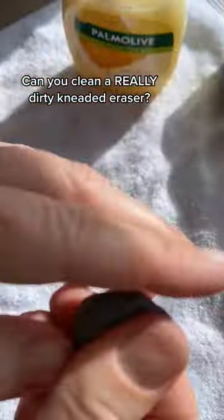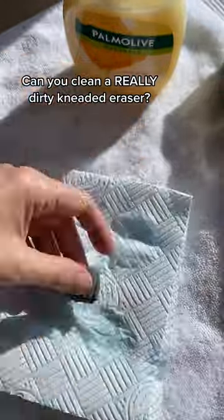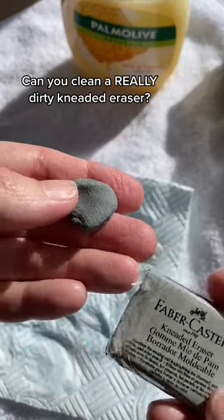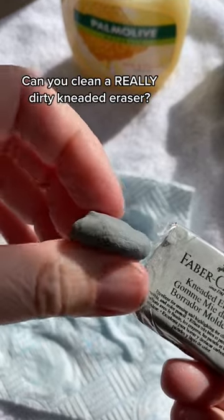I've sped the video up here. After washing it, I found that rolling it into a ball, flattening it, and then blotting the excess water on a paper towel worked best to restore it. And it's not perfect, but it's not bad.